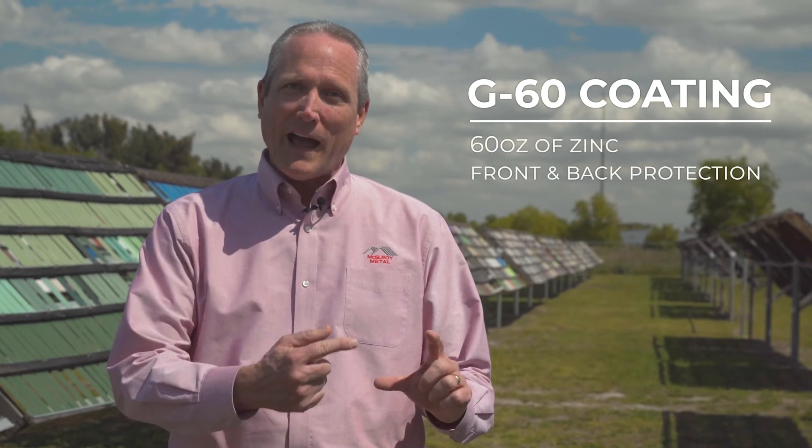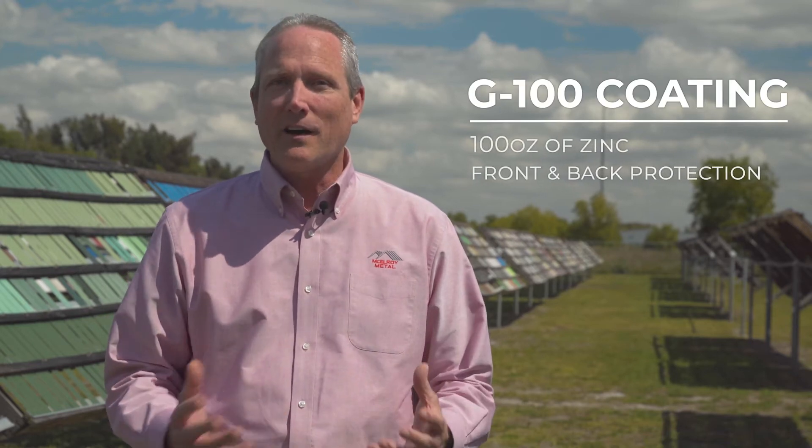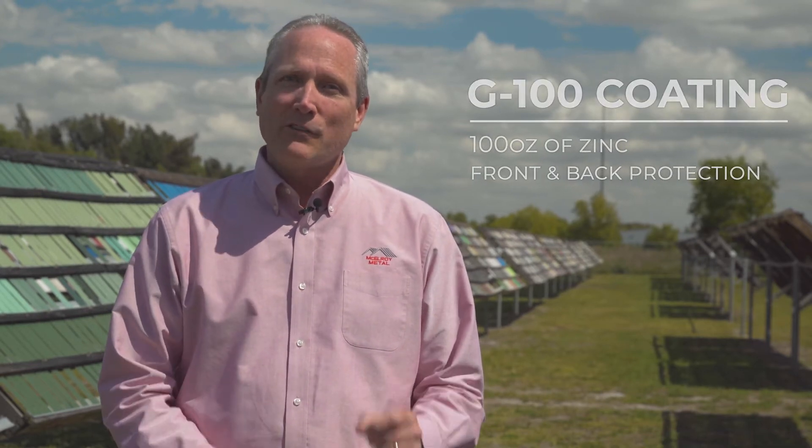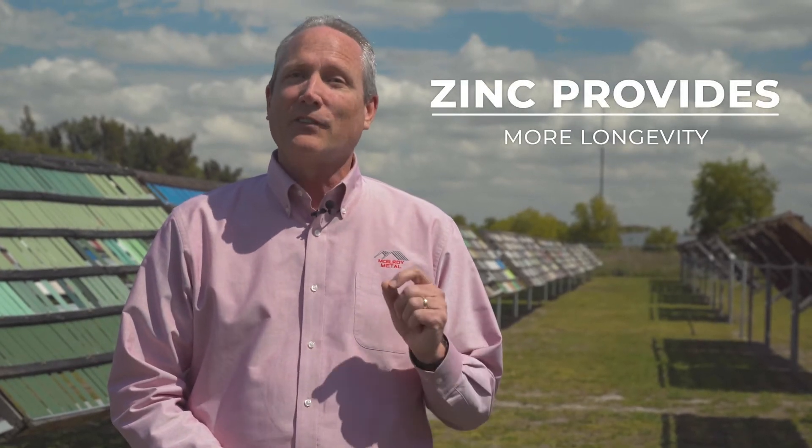When it comes to galvanized coatings there are a couple key things to remember. There's always a G in front — so maybe a G60, a G90, or G100. That G represents how much zinc coating is on that galvanized substrate. A G60 coating has 60 ounces of zinc front and back of protection on the raw steel, whereas a G100 has 100 ounces. That amount of zinc has a direct correlation to the longevity of the product — so a G100 offers a lot more protection than a G60.